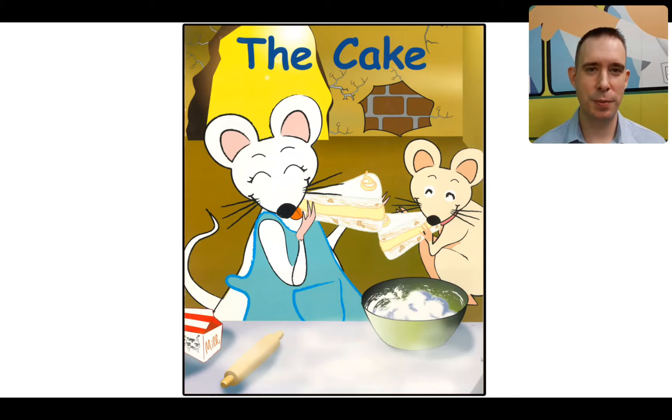Hey, home learning heroes. Welcome back again. We are on unit three, Grandma in the Birthday Cake. And today we're going to read our home reader together.